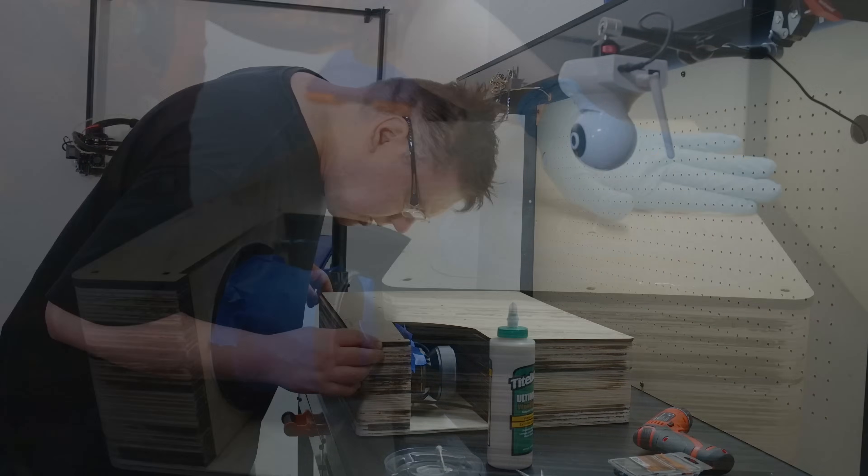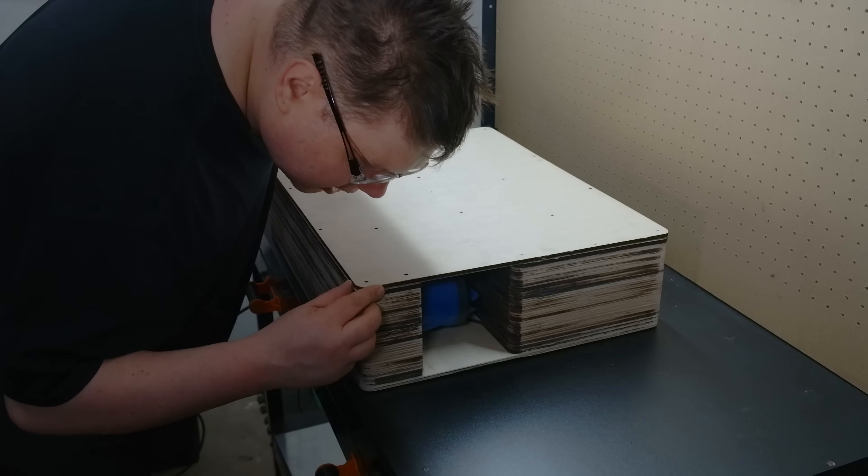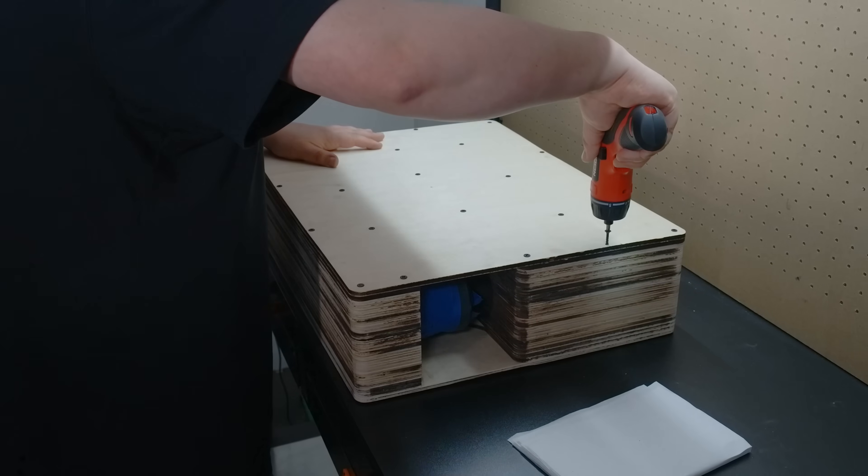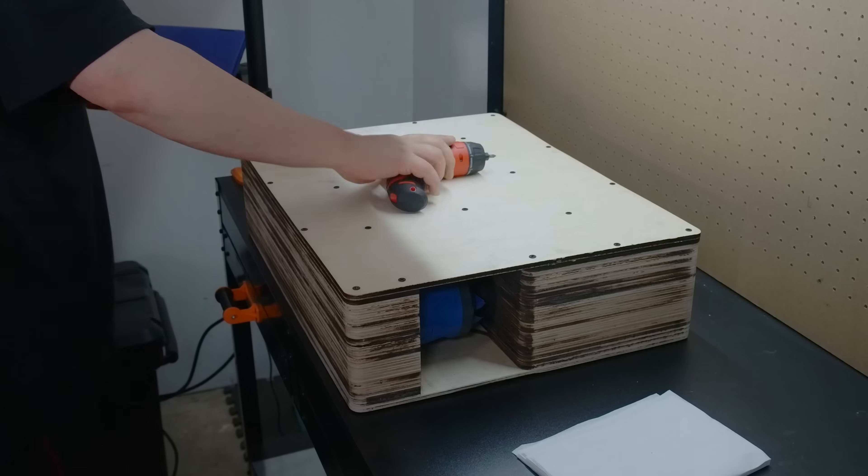There's the inner layer, some more glue, and the outer layer — right on the mark. In fact, this entire pilot hole pattern approach has made the assembly effortless, albeit still very time-consuming even with a power tool.